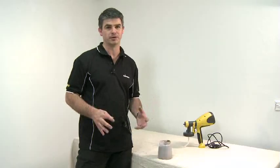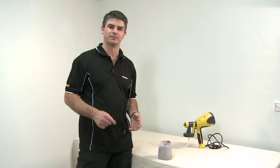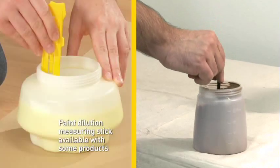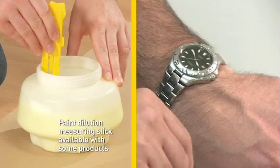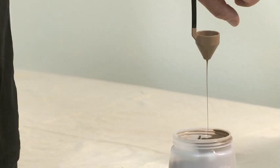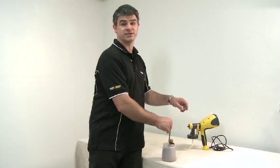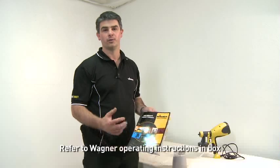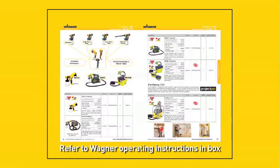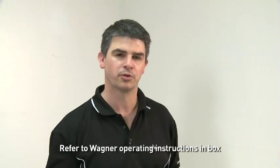Before we start spraying it's really important that we test the thickness or the viscosity of our paint. Each of the fine spray machines comes with a viscosity cup inside the bowl when you buy the machine. Dip it into the paint, pull it out and start your stopwatch, counting off seconds until you get the first drip or the first break from the bottom of the cup. Those seconds are a reference to how thick the paint is. If it's taken too long we need to thin the paint. If the paint doesn't flow through at all it's too thick and we may need to thin up to a maximum of 10%. In the Wagner product catalogue you'll find reference to paint viscosities and how many seconds the paint should flow through the viscosity cups for the different machines. Most paints can be thinned up to 10% but check the product guide on the back of the paint tin.